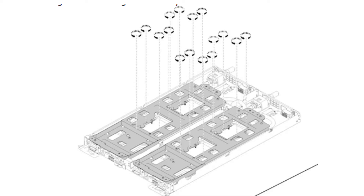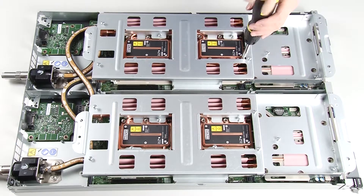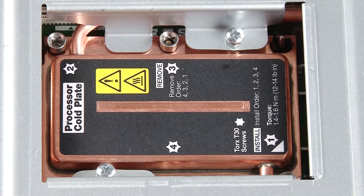Fully loosen all Torx T30 captive fasteners. The entire water loop has 16 total Torx T30 captive fasteners. Refer to the label on the cold plates for the removal sequence.